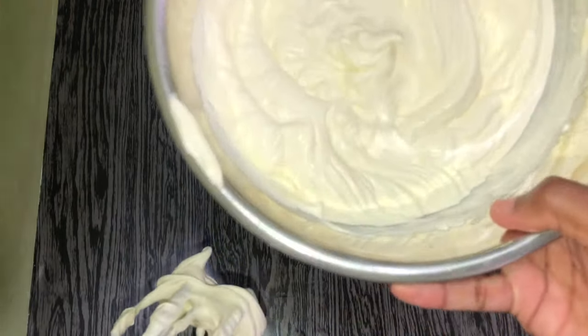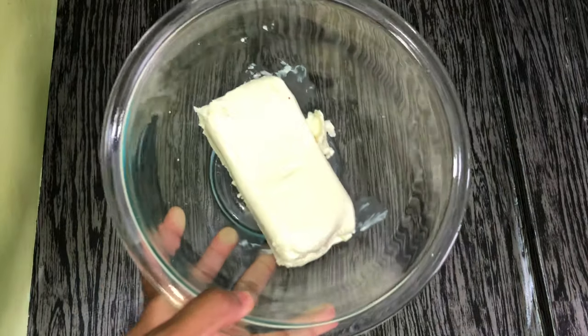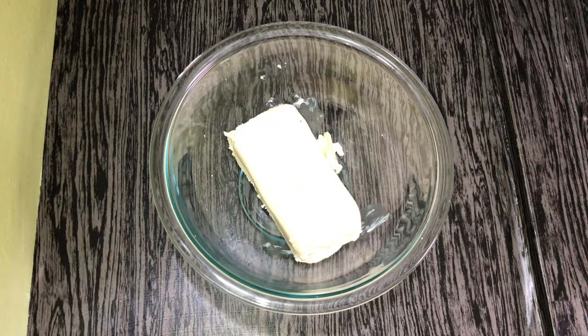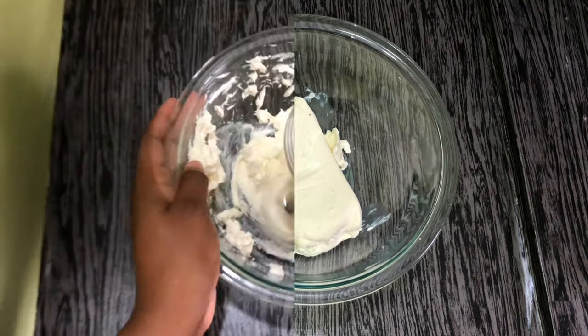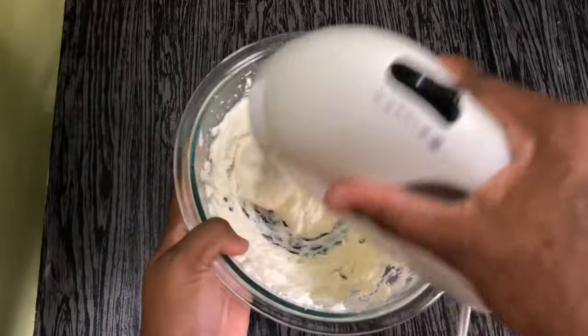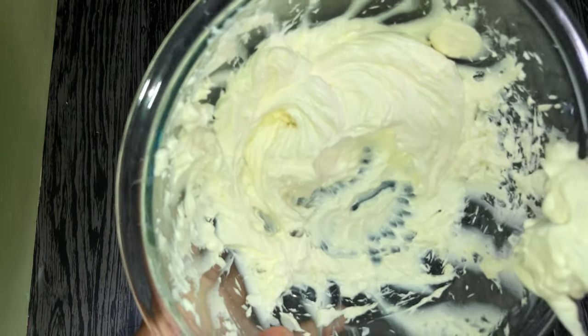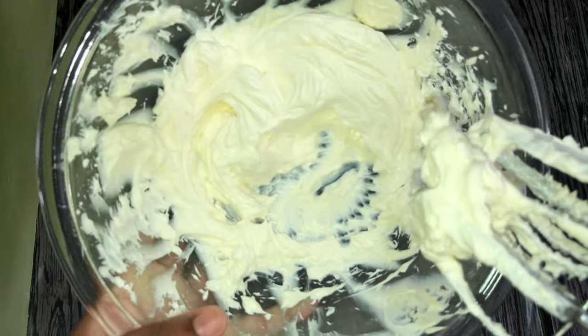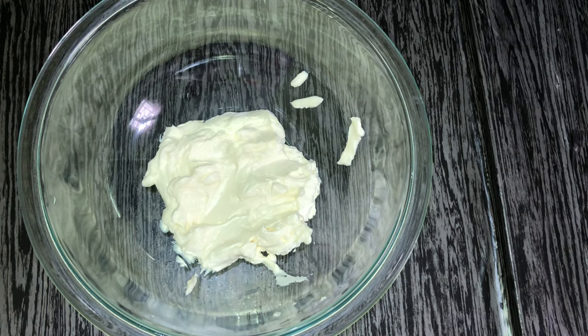Now that we have the whipping cream ready, we can set it aside and move on to our cream cheese. We're going to whip the cream cheese bar for about two to three minutes on medium speed. Once beaten, we add it to the bowl with our heavy whipping cream and condensed milk to finish the ice cream base. To the whipped cream cheese, we'll add some vanilla extract, followed by the condensed milk, whip that together, then fold in our heavy cream.